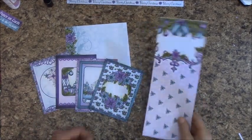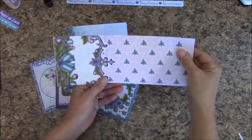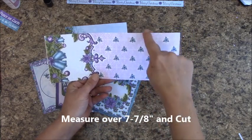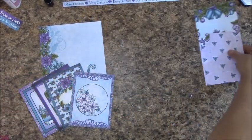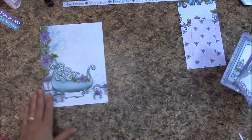This is what you should have so far. These are the two that we did not cut. Looking at your sheet like this, measure over 7 and 7 eighths of an inch and cut. So you have all of these — I want you to stick these off to the side.